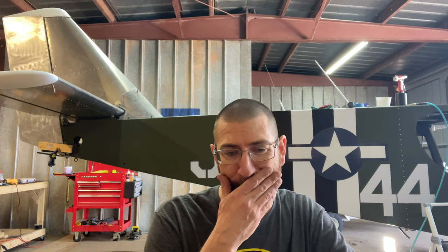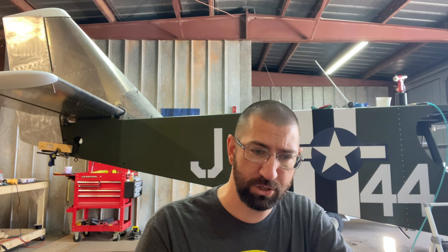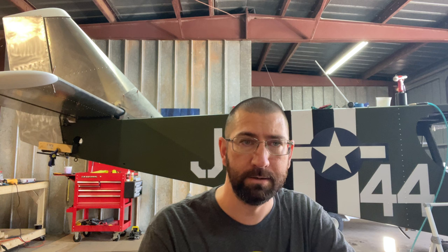I know a lot of you might have wanted to see the Cricut out there at Oshkosh, but here's the deal — at the end of the day, I need to make sure my airplane is going to be safe for me. So that's what's going on.